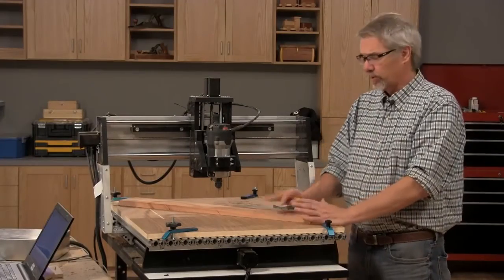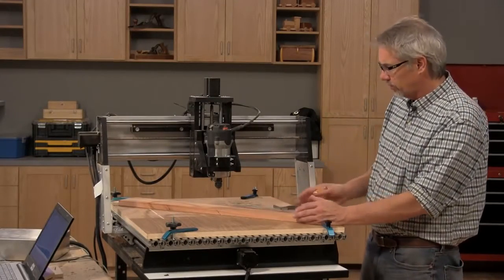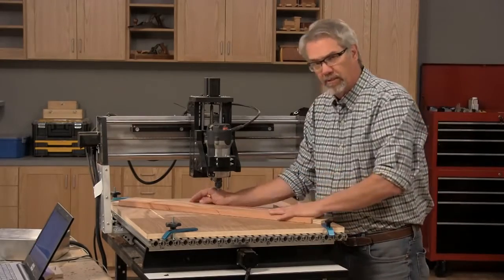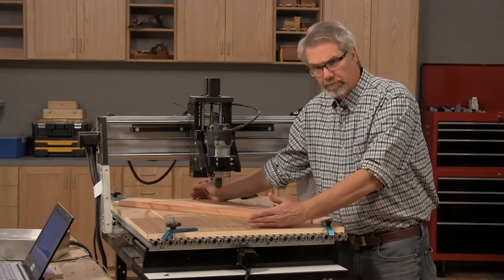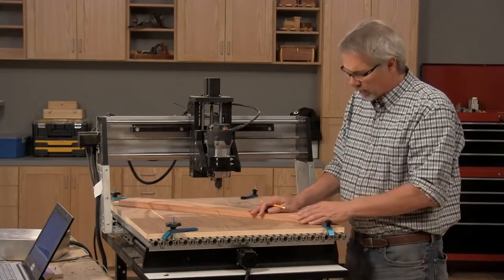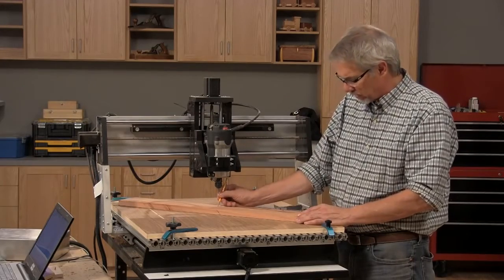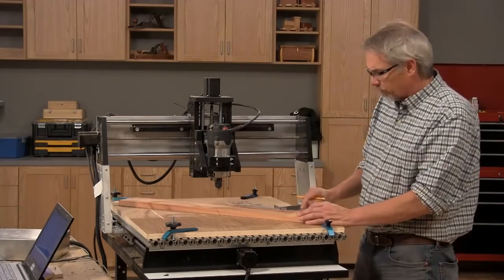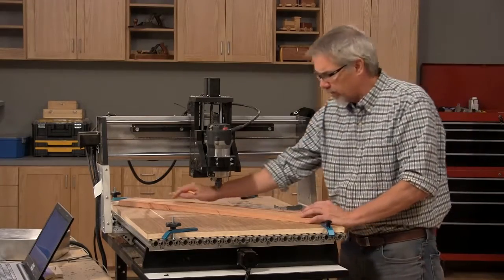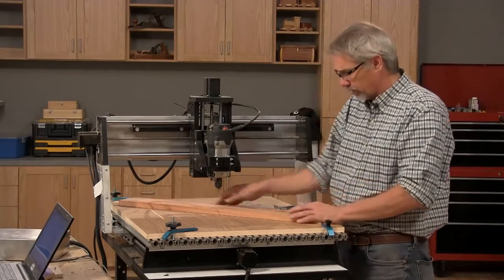Now we're moving on to machining the neck, which is by far and away the most complicated process in this build. The first thing you'll notice is that the neck is placed on the platform on a diagonal, because it's too long to go either front to back or side to side. It's bisected with two lines — an X right in the middle — running the length of it down the center. We're going to drill two small registration holes at either end that we'll use to screw this thing down and hold it securely.